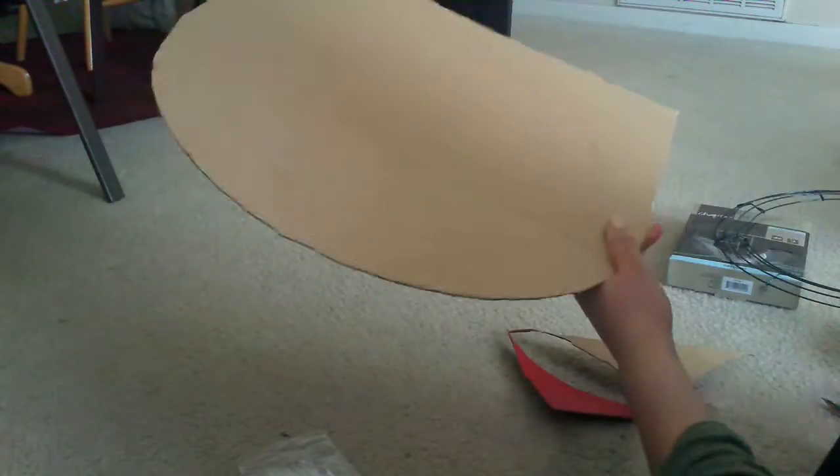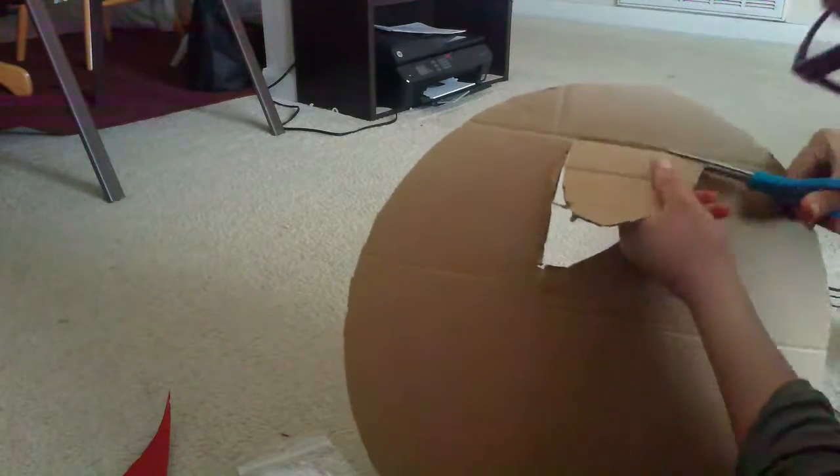Once you have your wreath traced, you're going to have to cut that out. This was the hardest part for me — my scissors weren't really cardboard-friendly, so make sure you have a good pair of scissors. This probably took me the longest because you have to go all around and follow the shape of the wreath. I also went ahead and folded it in the center to make the outline of the inner circle.